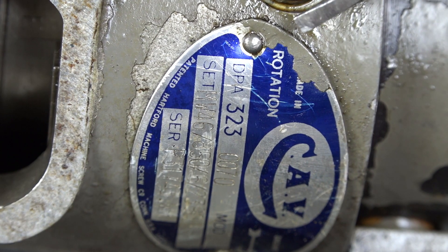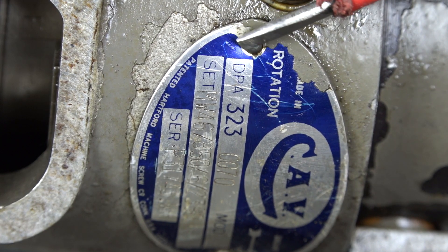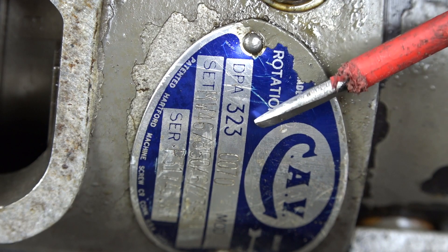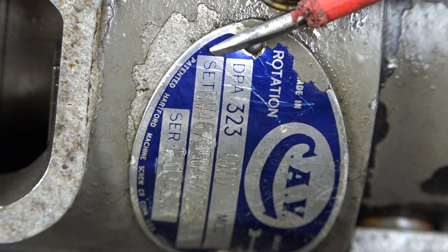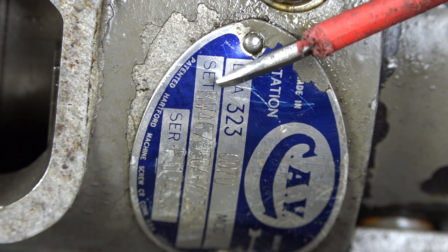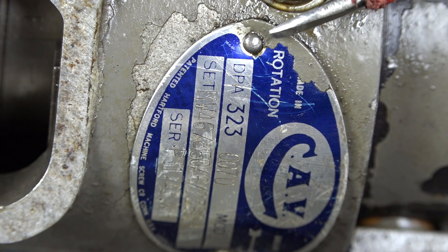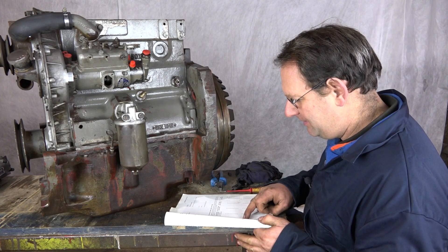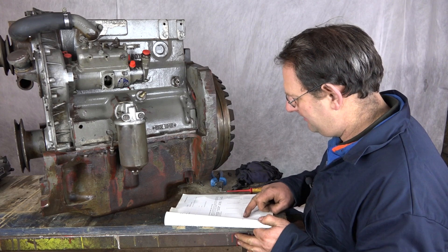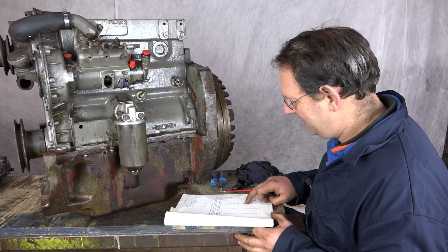The next part of the timing process is to look at the injector pump data plate. On there will be the type number of the pump, and on here we've got some figures which start with 'set'. On there we've got MW46 which relates to a table provided by Perkins. Reading off from the Perkins book, we go down to MW46 and we can read across to the static timing which is 24 degrees before top dead centre.